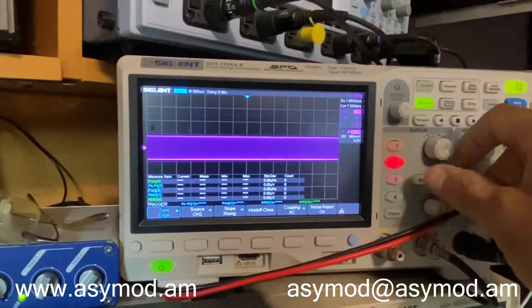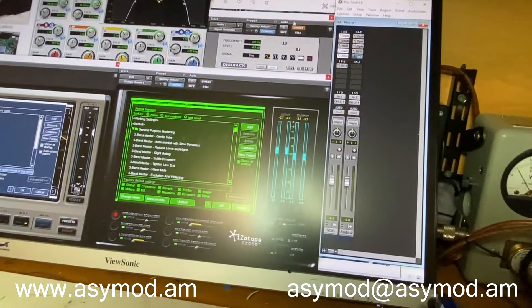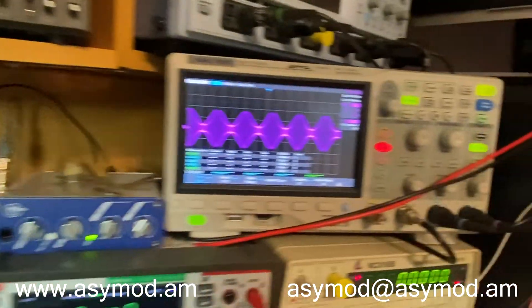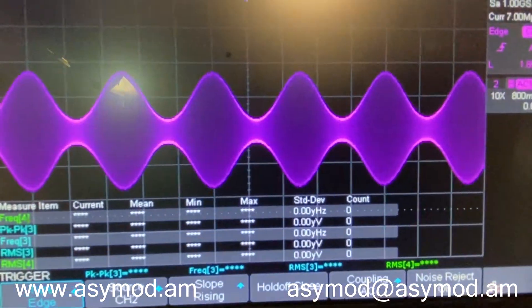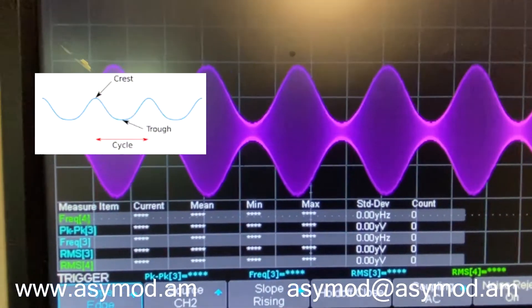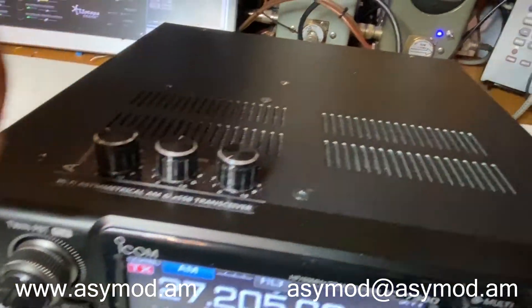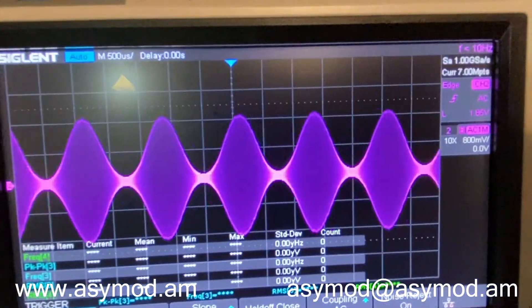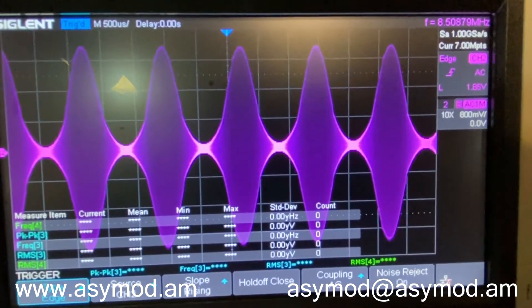We'll set the reference, and now we'll put in the sig gen. Now we have the modulation envelope — we'll bring up the modulation control just a little bit so we reach the negative 99% troughs. There we go — right there we're at 100% modulation. Now we can bring up our asymmetry a little bit and go up to 250% modulation.